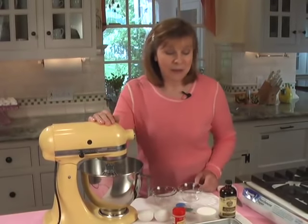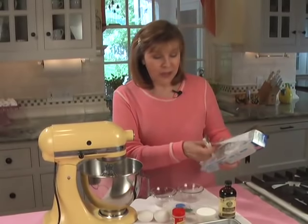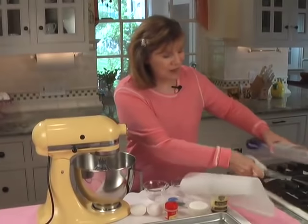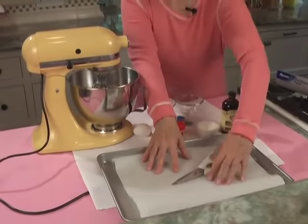Here's the recipe. First thing you do is preheat the oven to 200 degrees, which I've done. And you line a baking sheet with parchment paper — I usually just cut it and hope I get the right size. I put the scissors on to hold the paper down.